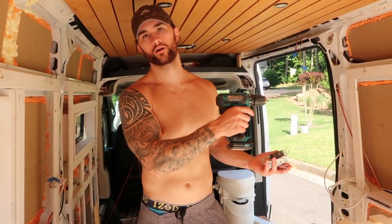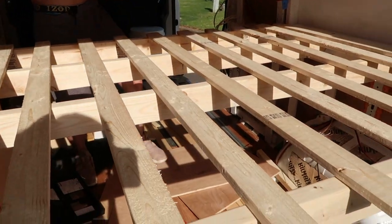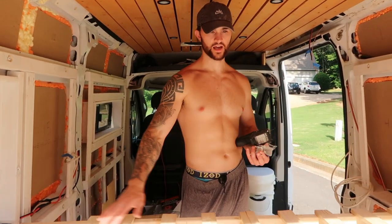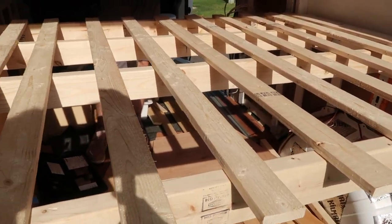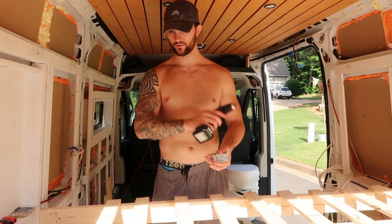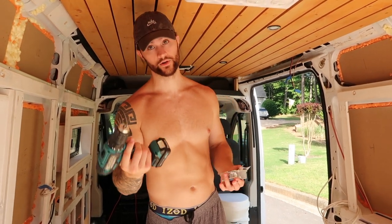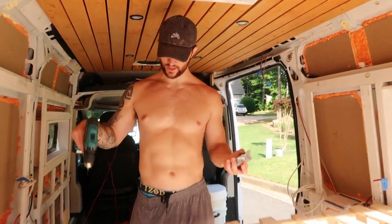Now that we got all of our support beams going across the bed, we got our slats lined out and all cut earlier. With the remainder of space we have, it will be about four inches in between each slat to give a nice spacing. To do that we are going to start by pre-drilling our slats so they are less likely to split — still no guarantees — and then we are just going to use these one-inch wood screws to go into the support beams.